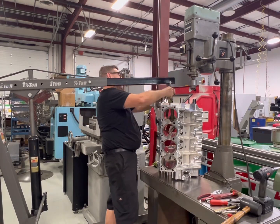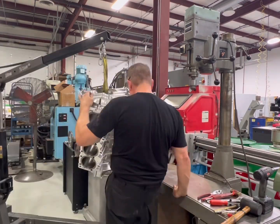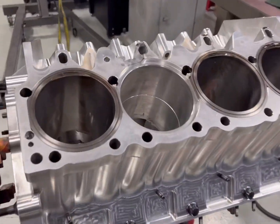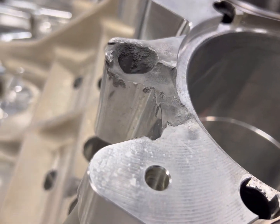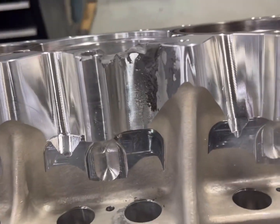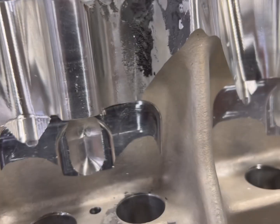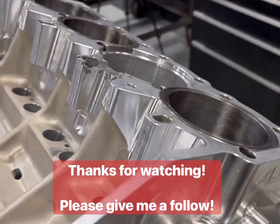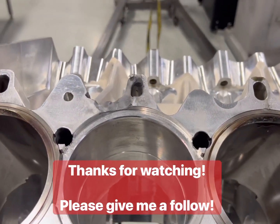I'm going to show you the upcoming block repair. Top fuel motors are pissed off, and this next block happened in Vegas for a team — it started eating up the block. I'm going to show you how to repair this block with nothing but hand tools and a welder. We're not going to deck the whole thing — 100% hand tools and a welder. For those of you that stayed until the end, thank you very much. Please hit the like and follow button. If you have any comments, just let me know — I'm usually pretty good about answering them. Thanks again.